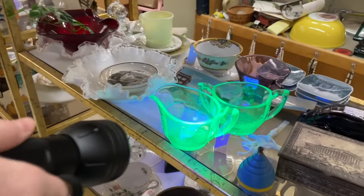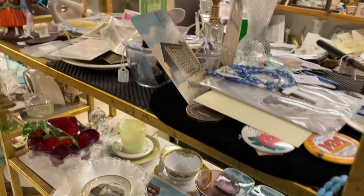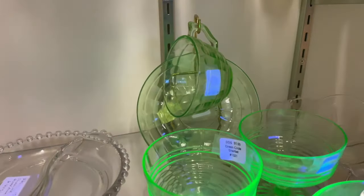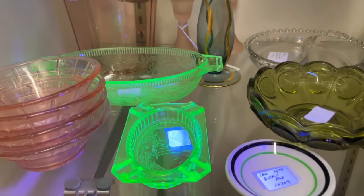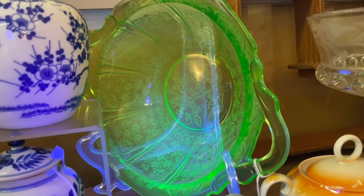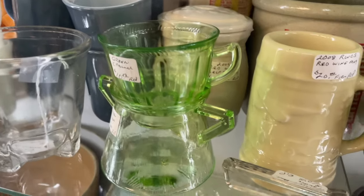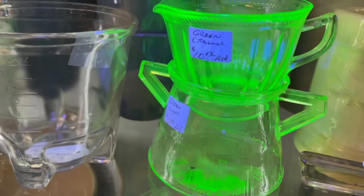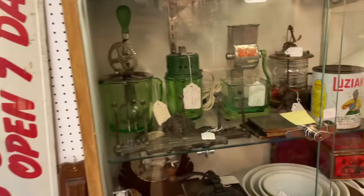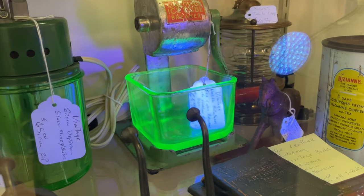Over here we've got a cream and sugar dispenser — they light up. Not all things light up unless they have uranium in them. This piece does not have uranium, it does not light up, it's just normal glass. You can have ice cream out of these. The pink serving dish doesn't light up, but here's a pretty green one that lights up — a serving bowl. Some more dessert goblets here. Here's another creamer or sugar container. These are really cool antique kitchen implements with uranium glass containers — I really get a kick out of those.